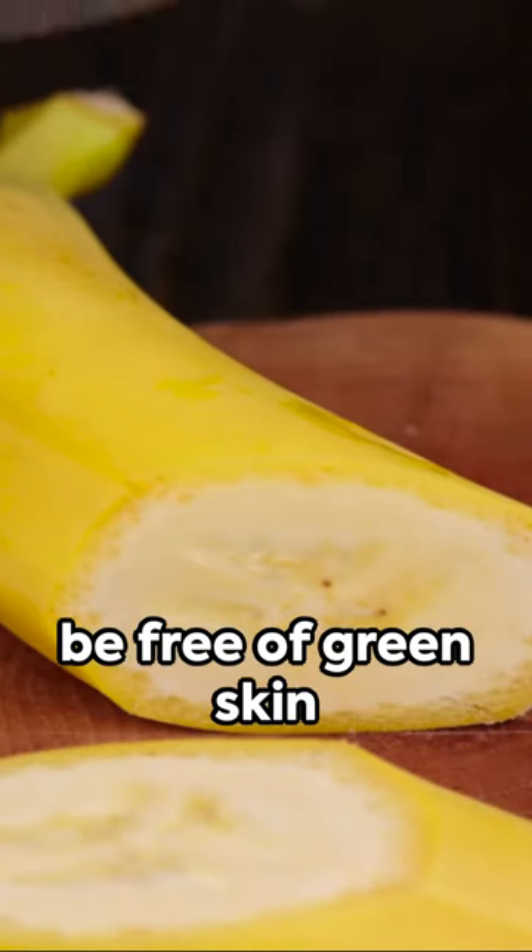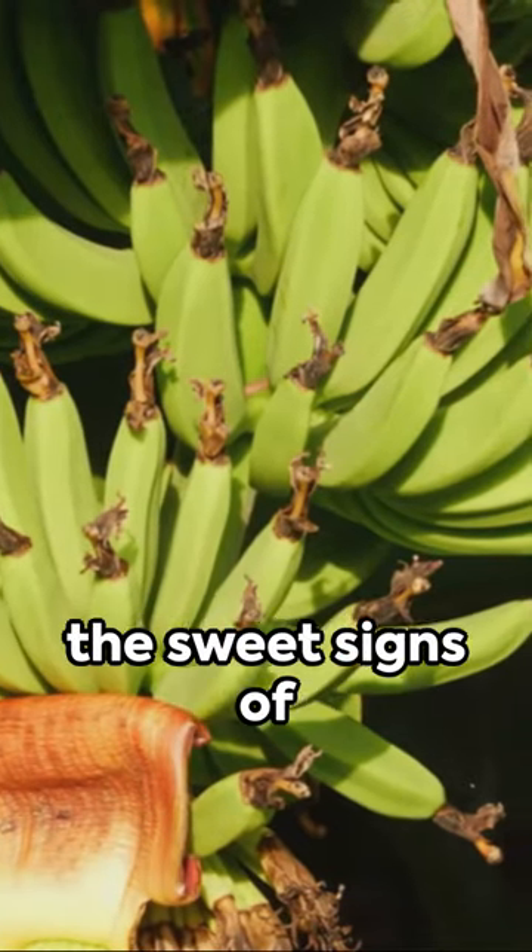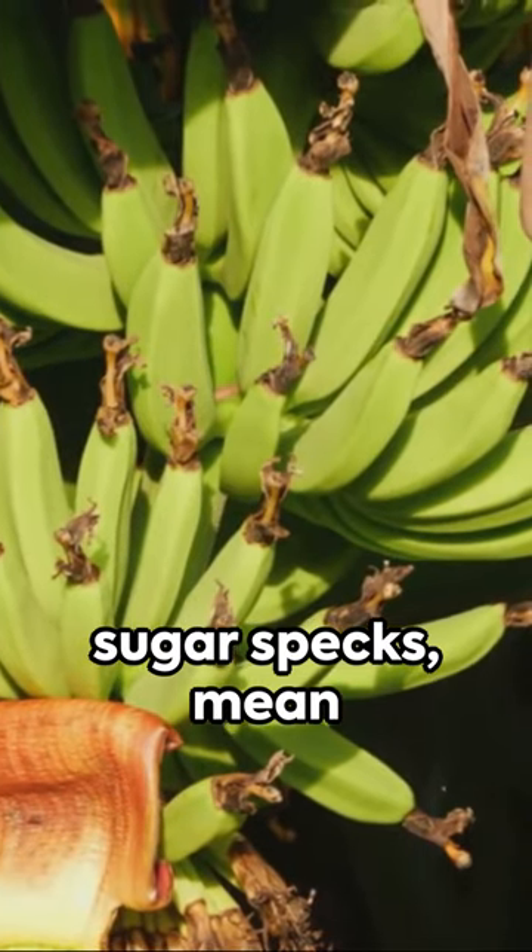A ripe banana will be free of green skin and peel easily. Tiny dark specks — the sweet signs of sugar specks — mean peak flavor.